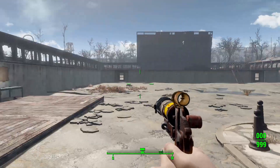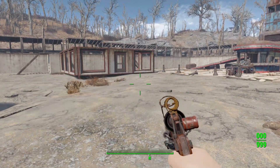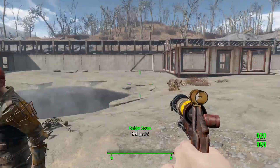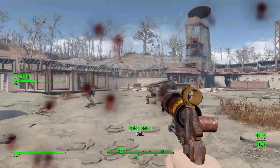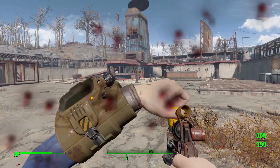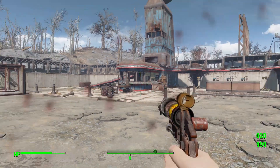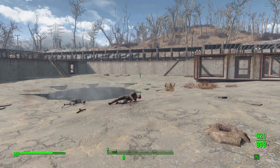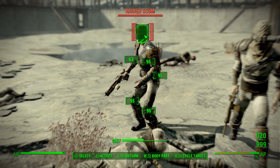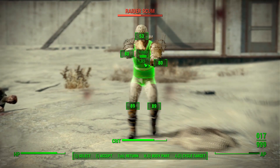I decided to get some bandits to spawn this time, since it is a lower-end pistol and killing a deathclaw with this might take a while. So let's kill a couple of bandits — there we go, got him. For a pistol you'll find at level five, or could even craft at level one if you have the materials, it can get pretty powerful. It's just nice to see more handmade weaponry, especially handmade energy weaponry.